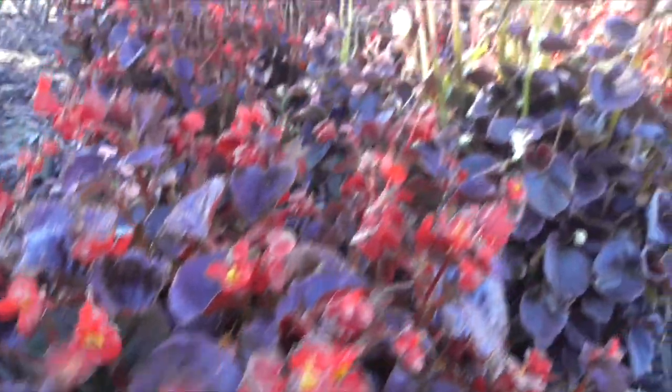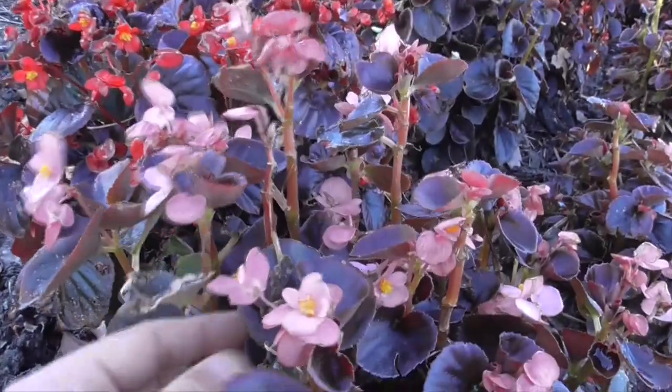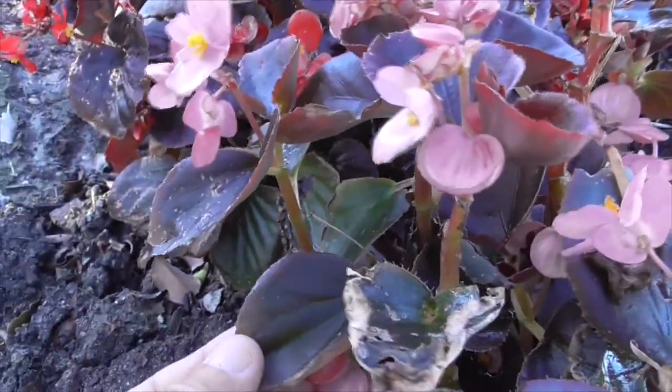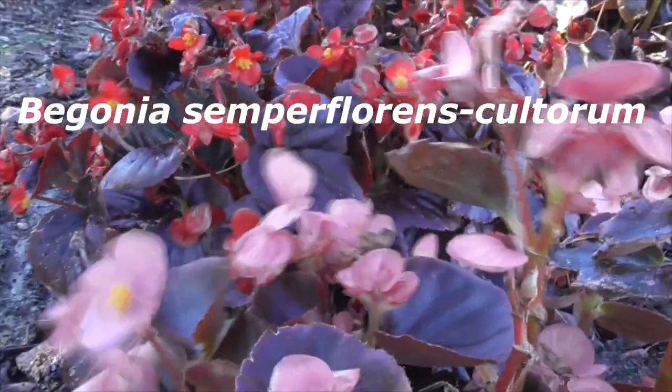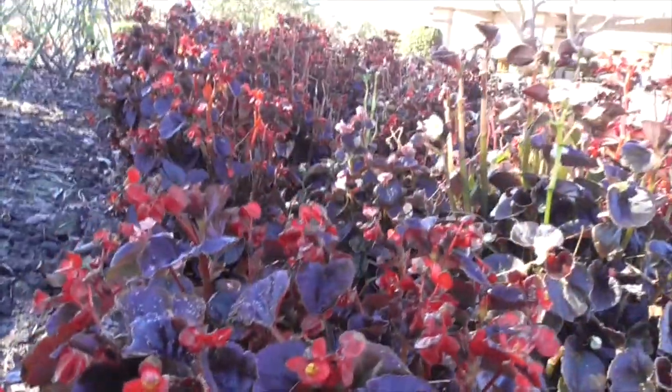Most begonias you have to keep in the shade or inside your house, but these waxy ones you can keep outside in the full sun. This is a hybrid cultivar called Begonia Semperflorens cultorum, also called a bedding begonia.